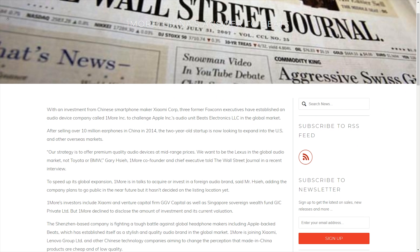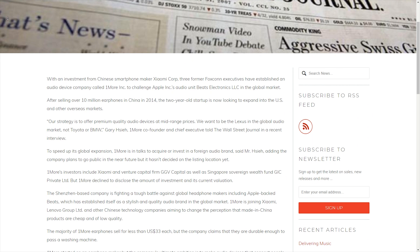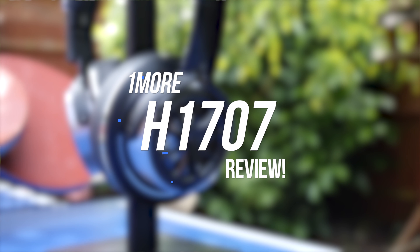Welcome back to another Geek-A-Watt video. Today I'm reviewing these special headphones from a company called OneMore — a brand with a pretty unique backstory, founded to rival the likes of Apple's Beats and partly owned by Chinese giant Xiaomi. Do their H1707s live up to their pretty hefty price tag?